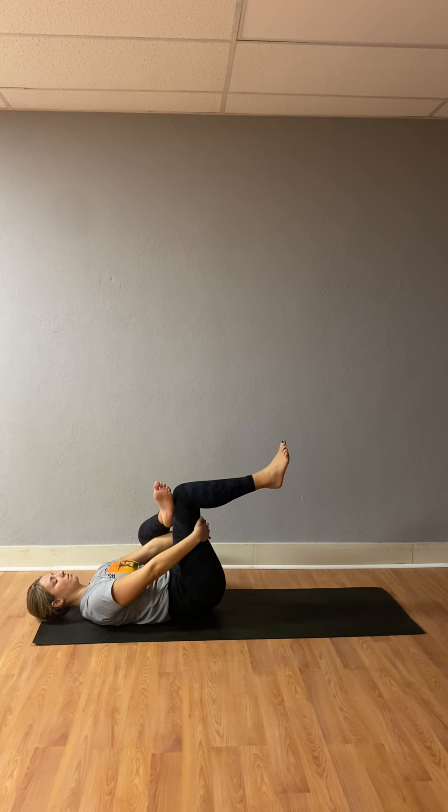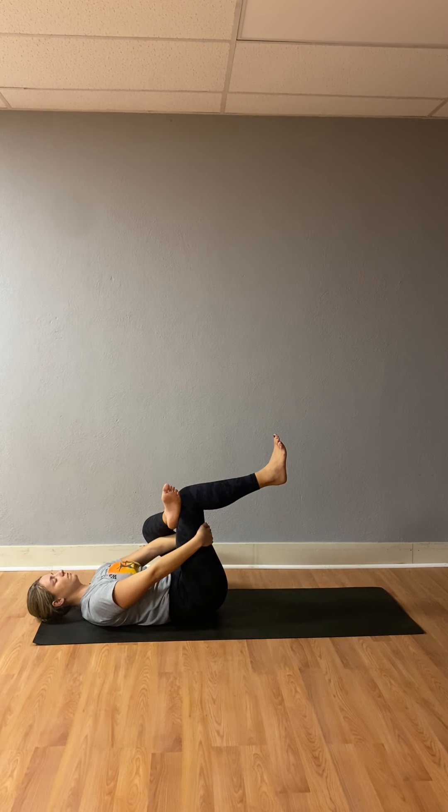Bring your feet both flat on the ground. Left ankle is going to meet right knee, and we thread the needle by pressing our hands under your right thigh, coming up and stretching here. You can press your left elbow into your left knee to get more of a stretch in that hip flexor. Inhale. Exhale. Inhale. Exhale — pull your leg as close as you can. Inhale. Exhale. Inhale, hug your knees into your chest, give yourself a little bit of love.